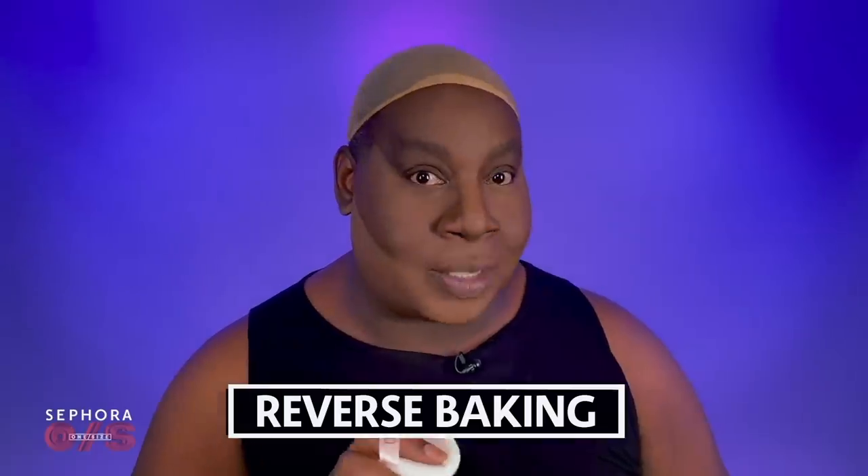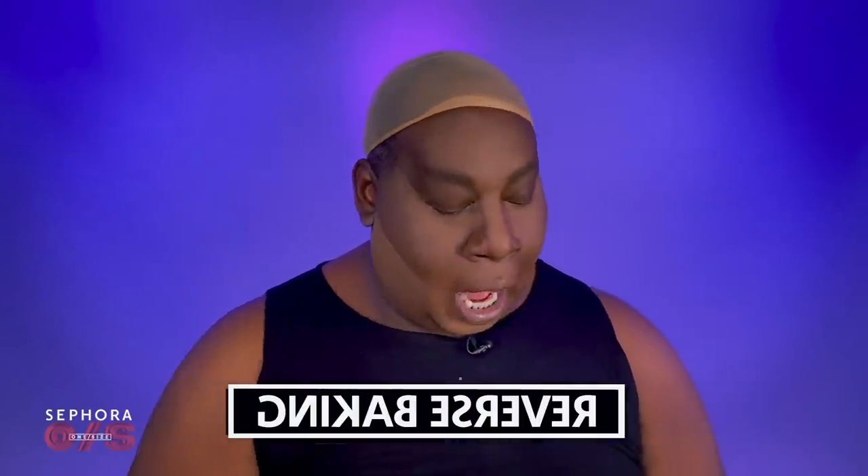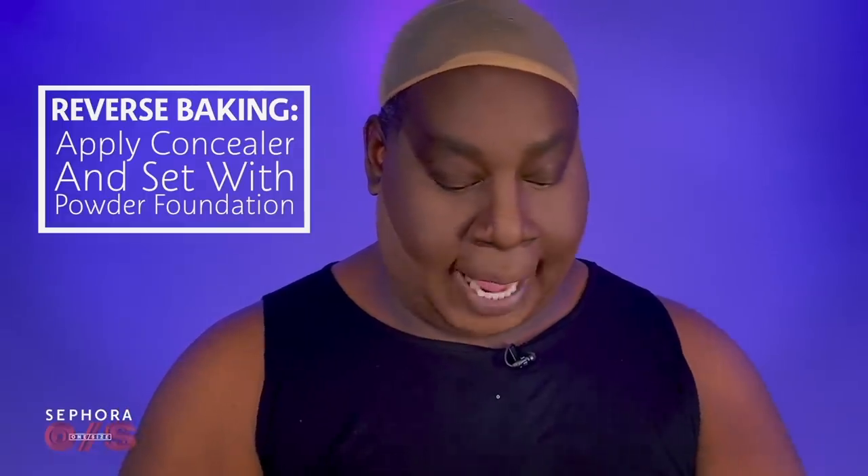Now I'm going to try this pro tip from Patrick. It's called reverse baking. I've never tried this before. After your concealer dries, then you can go in with the Turn Up the Base Powder Foundation. We're going to give her a try and see what she do and how she set it all up. Oh my word. You better stop playing. For real? Like that? Wow.